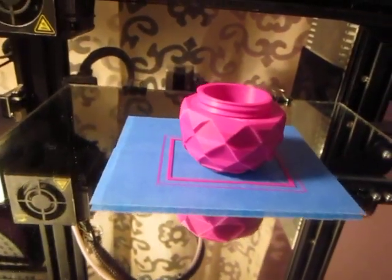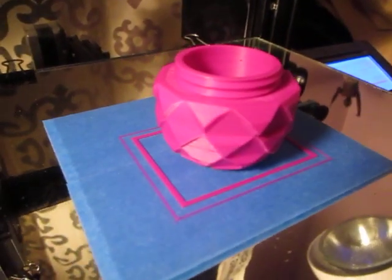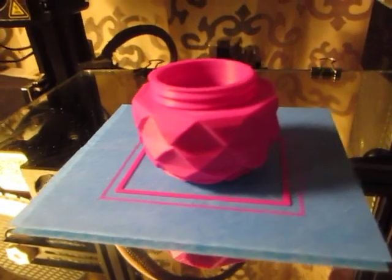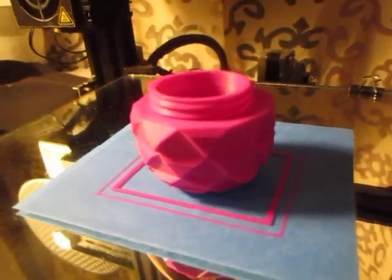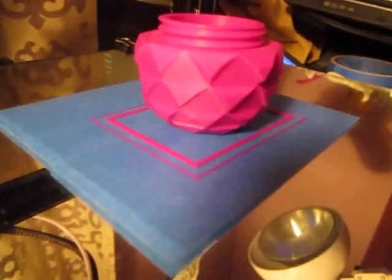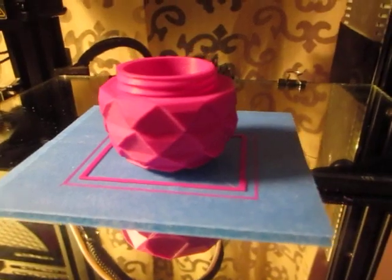Alright, so that turned out really well. You can see it has a bit of a sheen to it. I'll be doing the top part here next. Happy printing!